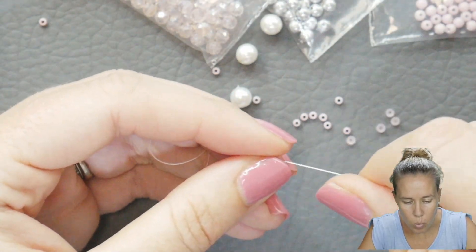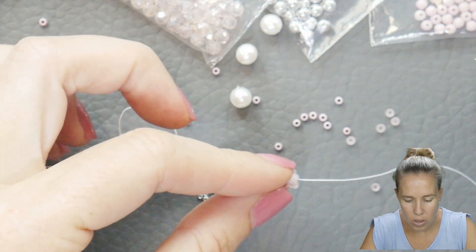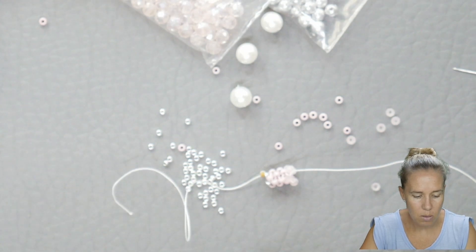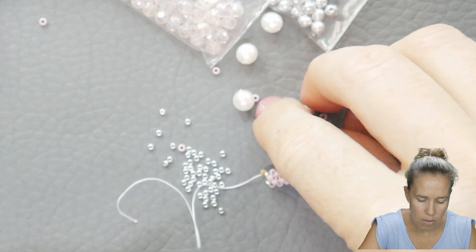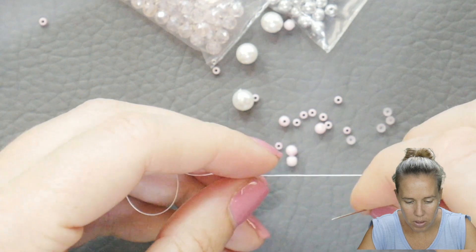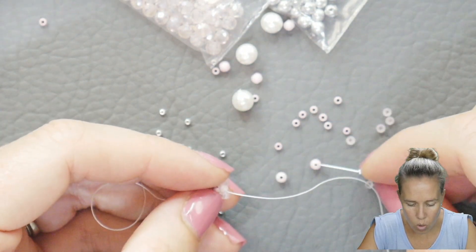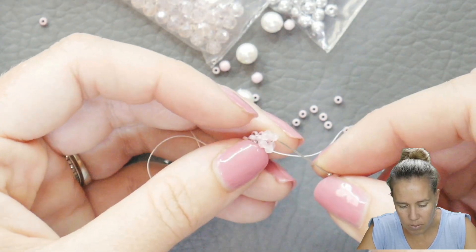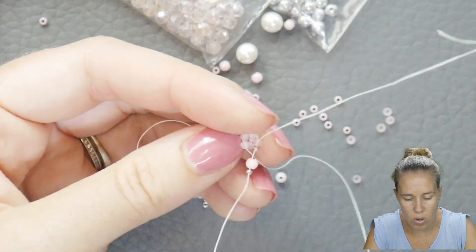As we step up, we are going to start to include our 3mm rounds. As I add my 3mm rounds, I'm also going to add a 15-0 in between each. So I have my 3mm round, one 15-0 seed bead, one 3mm round, one 15-0 seed bead, and then I'm sewing into bead number two in that last row of my rondelles.